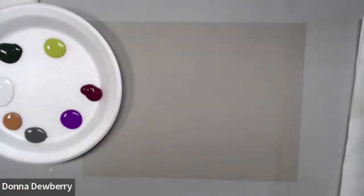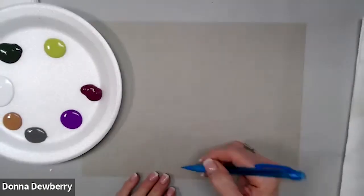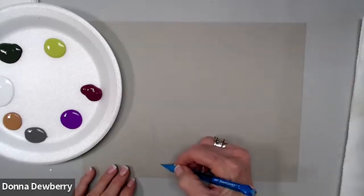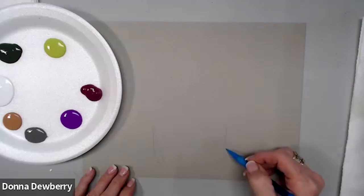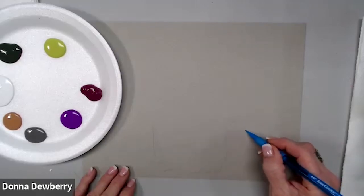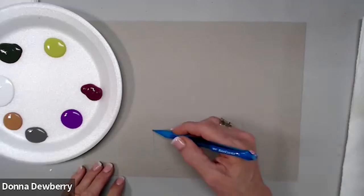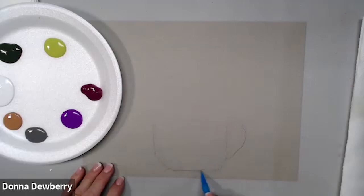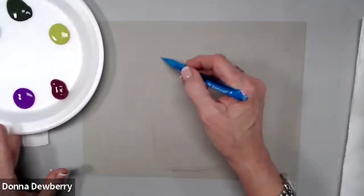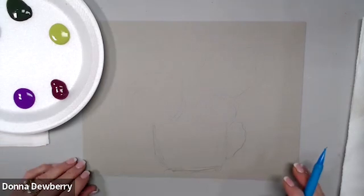The first thing I'm going to do to make it easier is to sketch out the container. It's going to be kind of like a fat metal cup with a handle on it. I'm just loosely sketching, and then all of the flowers are going to come off of this.